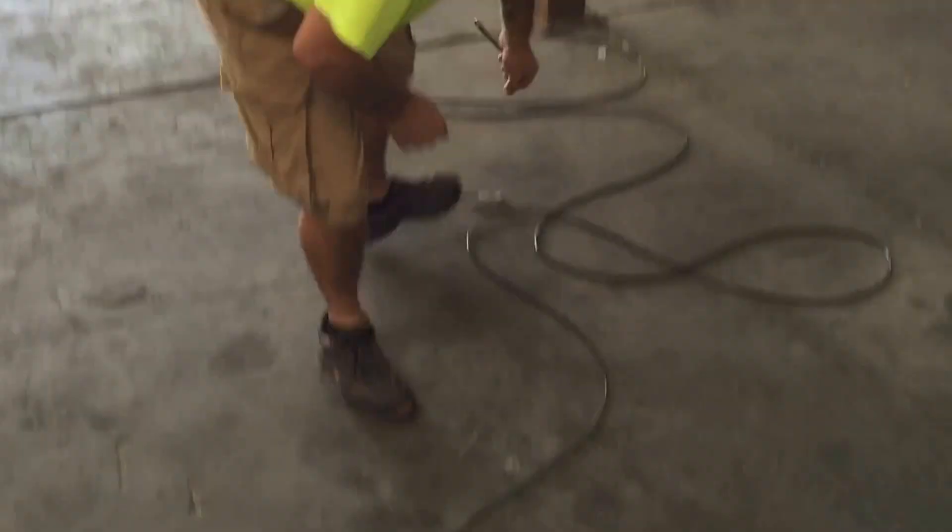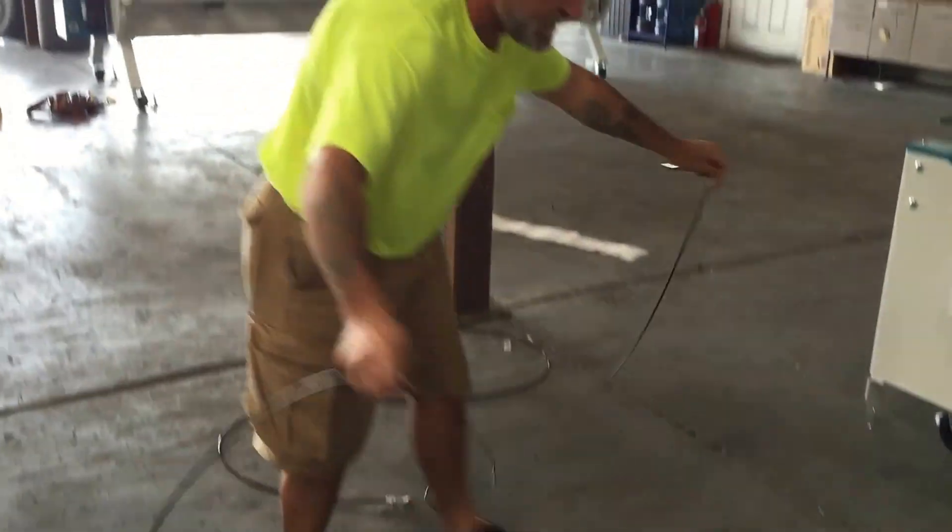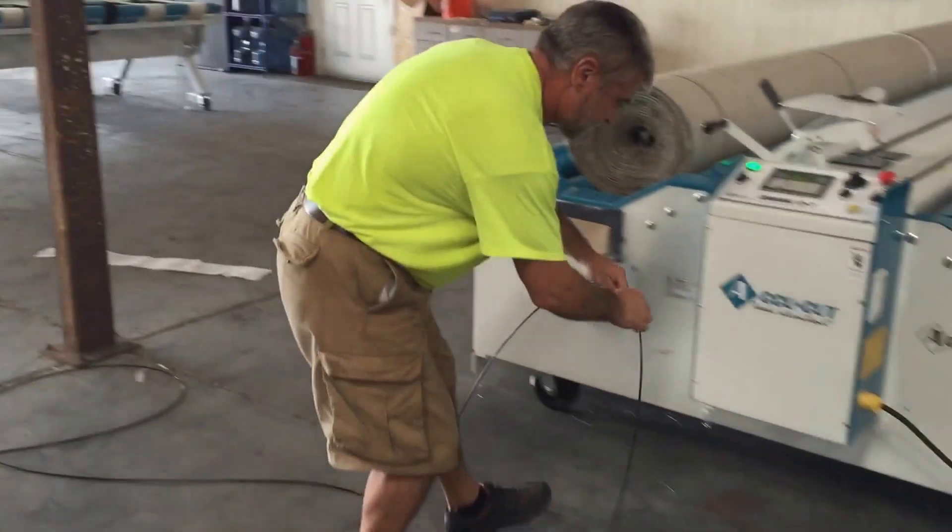Then we simply attach it. Make sure you attach it to the panel first. Again, make sure the lower, smaller part is down as shown.